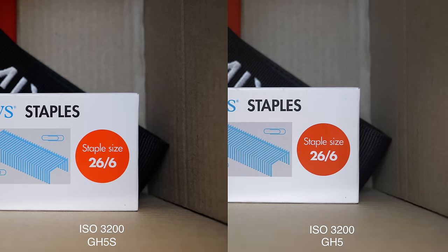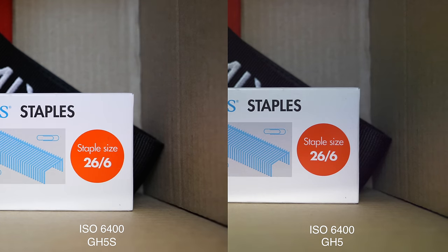Both cameras are looking pretty good at 1600 ISO, but if you look at the white of the Staples box, you can already see a little bit of noise in the GH5, where that's absent in the GH5S. Bumping it up to 3200 ISO, that's a little bit more pronounced — a bit more noise in the GH5, while the GH5S is still looking pretty clean. Increasing to 6400 ISO, that trend continues. We can now see a tiny bit of noise in the GH5S, but it's still very light and controlled — excellent performance at 6400 ISO, clearly better than the GH5 already.